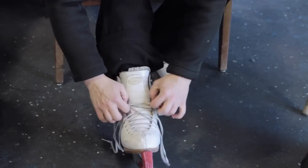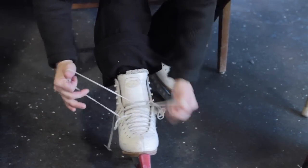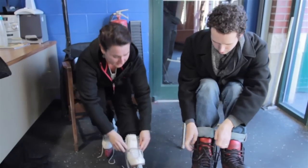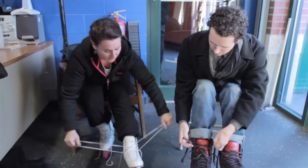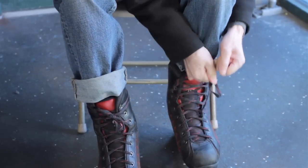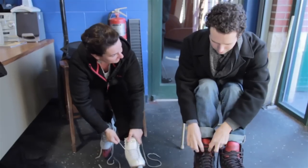What about skate size — do you recommend people go tighter? Normally skates will run differently depending on the brand, but normally we run around the same size as your shoe. You don't necessarily want to put on a skate that is too big for you, because your foot will slosh around and it can be quite dangerous.